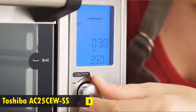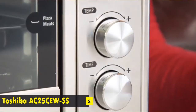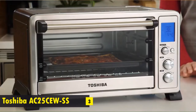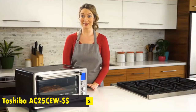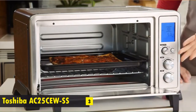Let's say we want to prepare a 12-inch pizza. Simply select the pizza function from the digital control panel, adjust the temperature and time, and push start. The powerful convection fan circulates hot air throughout the interior for fast, even cooking — so there's no guessing. You get perfectly prepared meals every time. In just minutes, our pizza is finished.